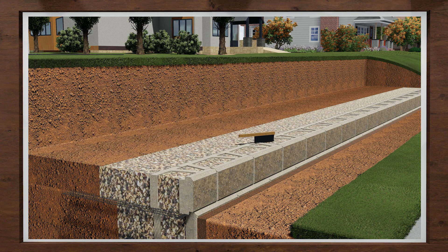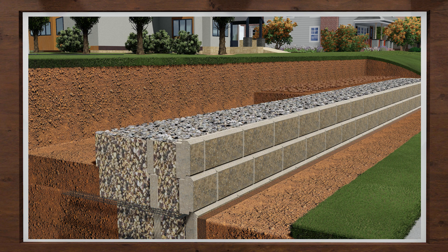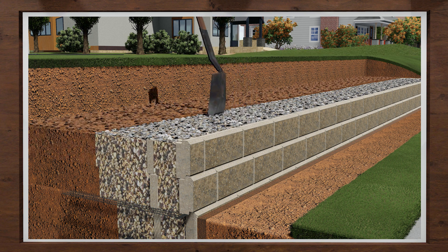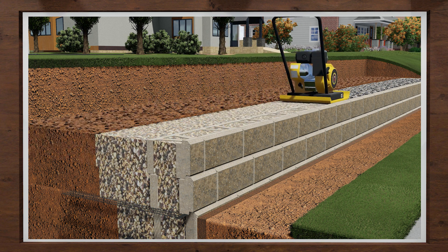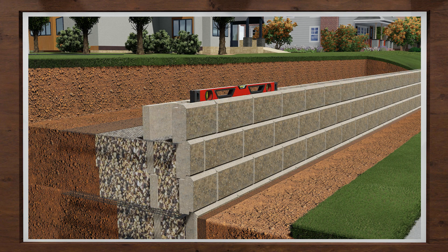Sweep the top of the blocks clean and install the next course of blocks. Place wall rock in the block cores and behind the block, then the on-site soils behind the rock. Rake smooth with a shovel and run the compactor. Sweep clean to prepare for the next layer of geogrid.